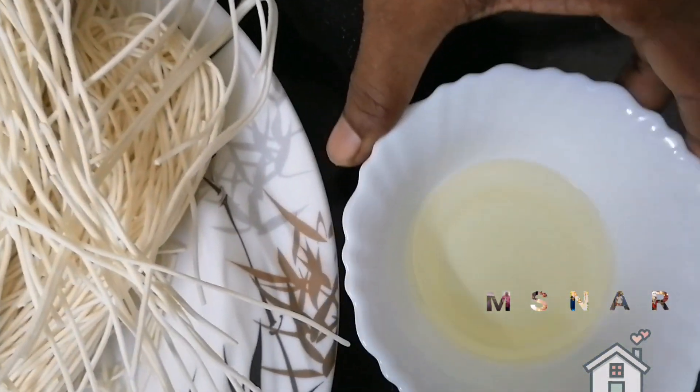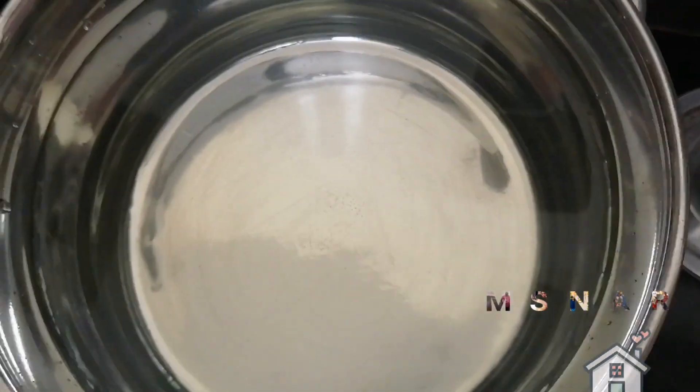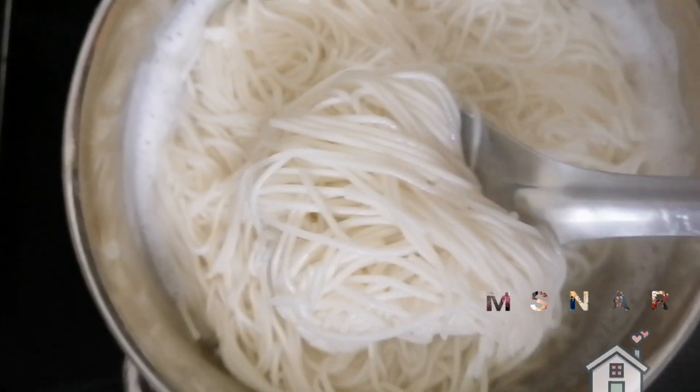Add oil and add noodles. The noodles are ready to cook.